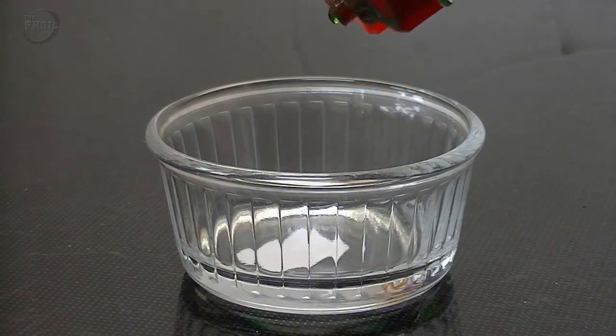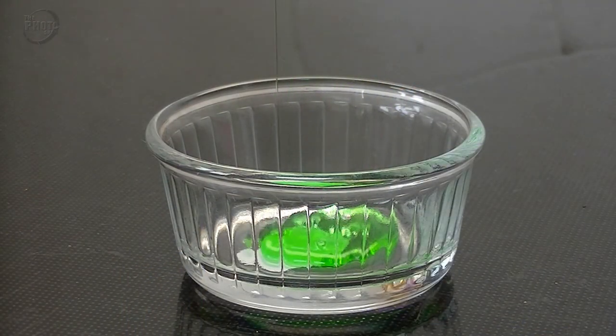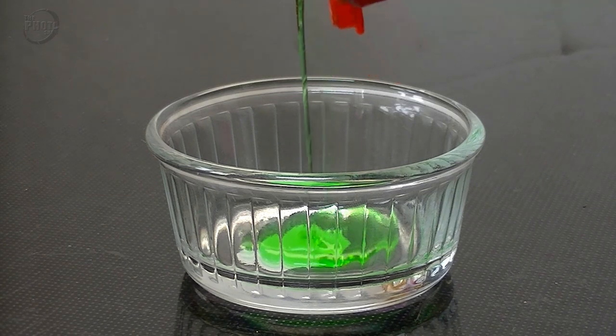Before we start trying to photograph the bubbles, the first thing I'm going to have to do is try and make a good bubble mixture. There are plenty of videos on YouTube about making good bubble mixtures. I haven't got any of the proper stuff so I'm just going to throw together whatever I can. The first thing I'm going to add is washing up liquid, or as you call it in America, dish soap — exactly the same thing.